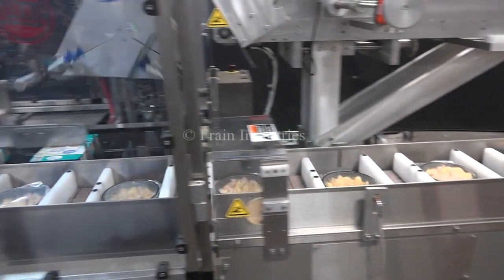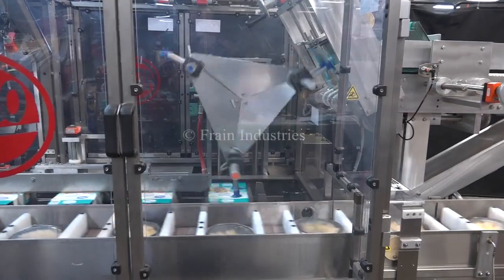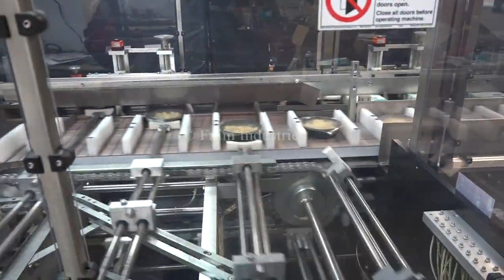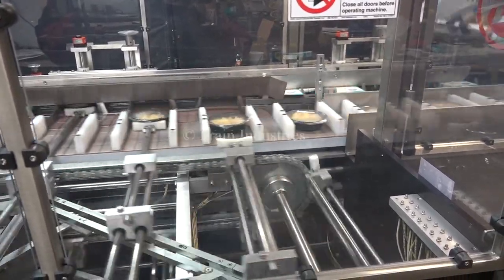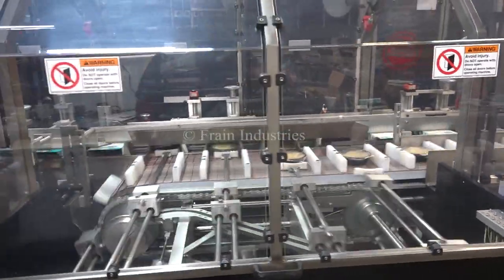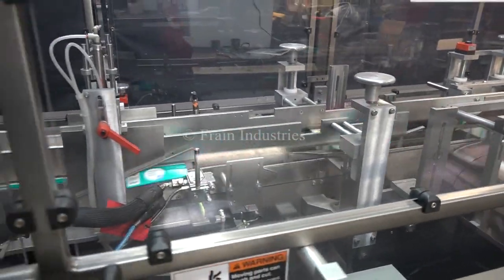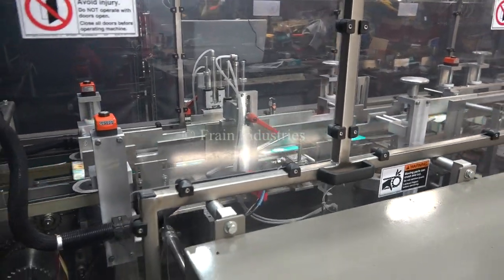We've got about 10,000 of the cartons loaded. Now we're ready to go and place the cartons. So, let's get started.